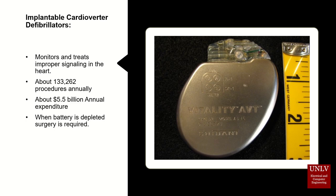Here is one application that we have found very interesting — it's called an implantable cardioverter defibrillator. This defibrillator is implanted into the human body through surgery. It monitors and treats improper signaling in the heart, with about 133,000 procedures done annually. When the battery is depleted, the person has to go back into surgery.